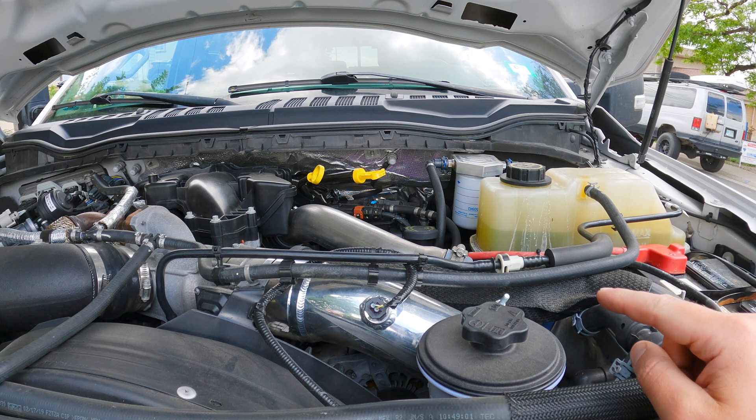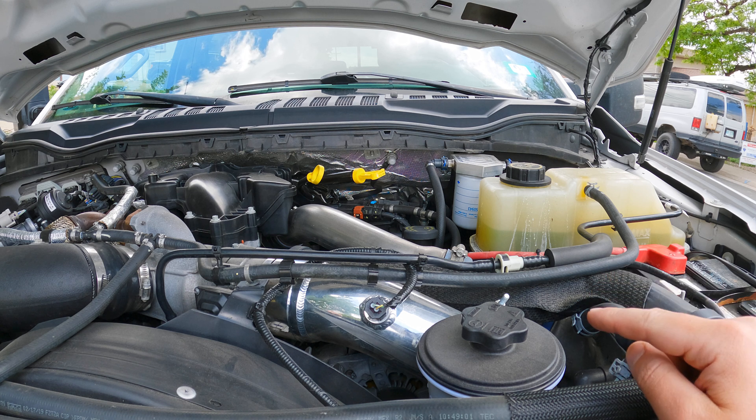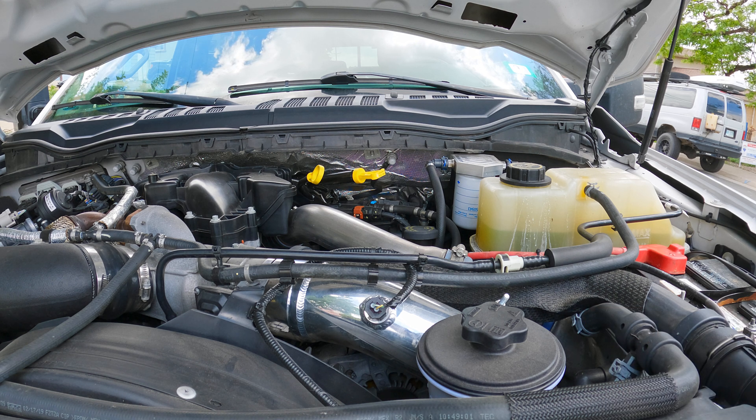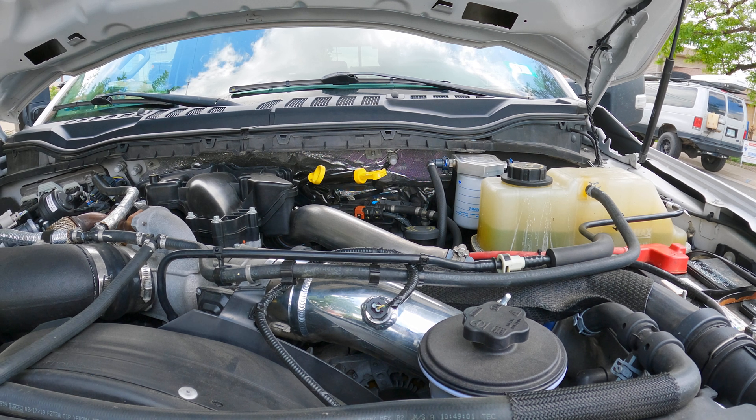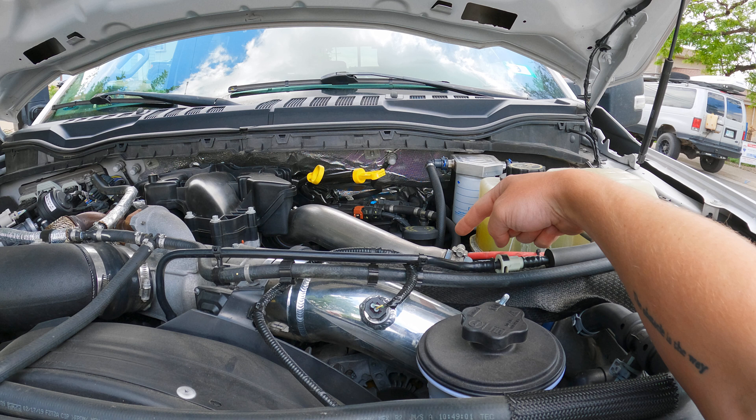In terms of performance, I didn't notice any increase in power or gas mileage from doing this pipe — there really was no difference. I know it's supposed to flow better than the stock pipe, and you can definitely notice how much bigger it is, but I did not notice any improvement in power or miles per gallon. Now granted, I am running the Ford OEM tune. I don't have a tuner on my truck and the truck is not deleted. So perhaps if you were tuning your truck and really needed to make the flow count, you could do a cold side pipe and a hot side pipe.